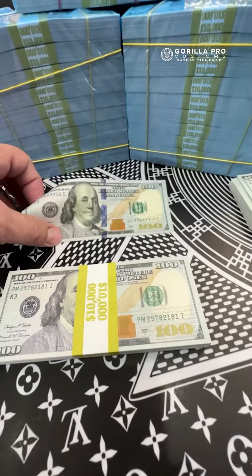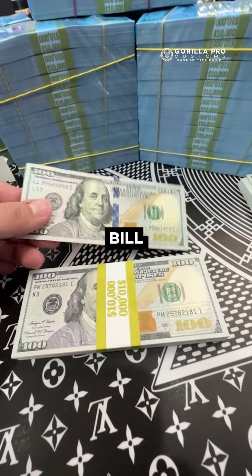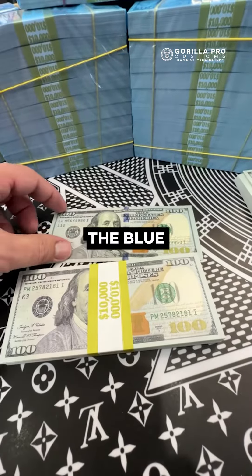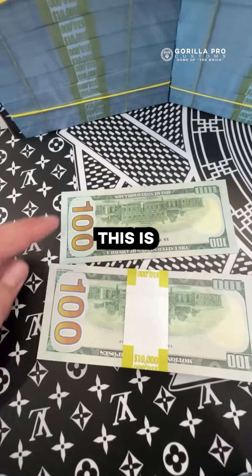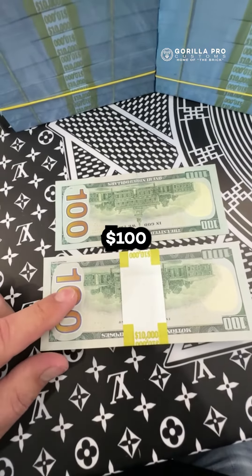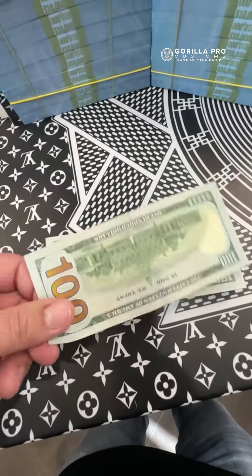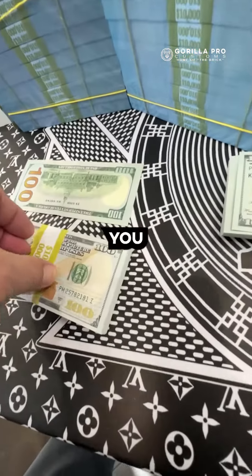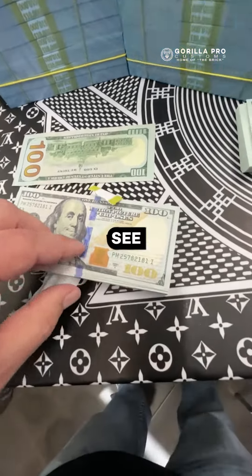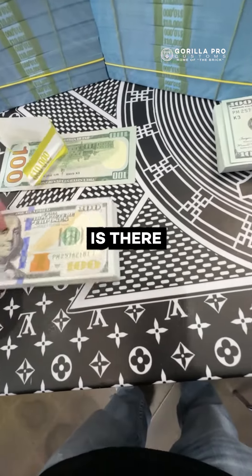Check this out. This is a real $100 bill. Our bands cover the blue strip, which has been a question from several people lately. This is a real $100 bill. This is a prop $100 bill, but pretty damn identical. Now check this out — if you rip this off, you'll see the blue band is there and it's beautiful.